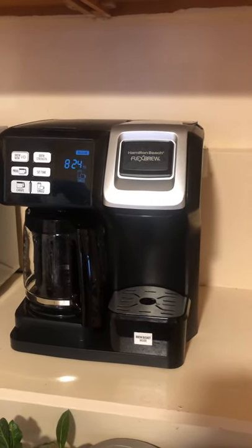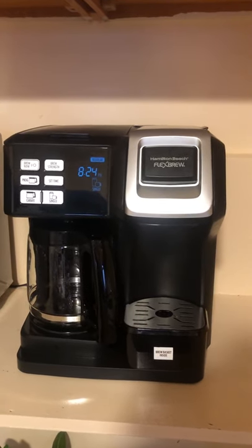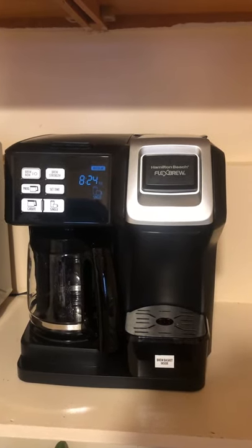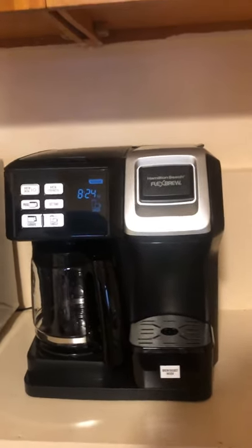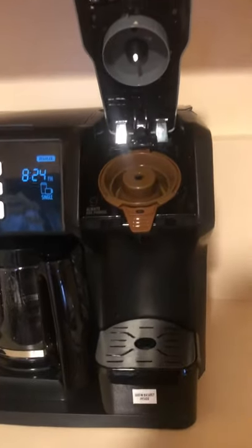So let's get right into it. The Flex Brew coffee machine allows you to brew either a single cup of coffee or a pot of coffee depending on your desired use. It comes with a removable single-serve basket.